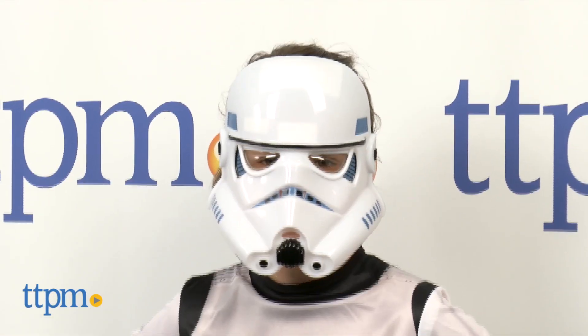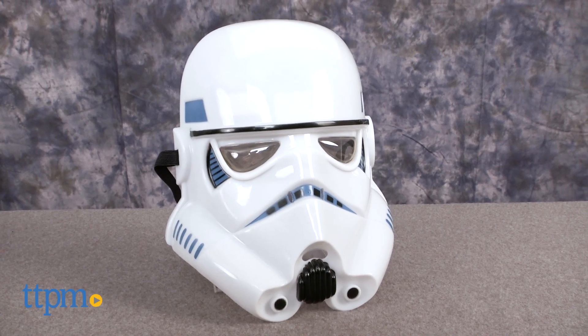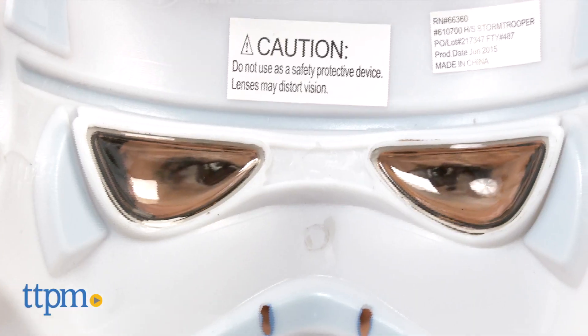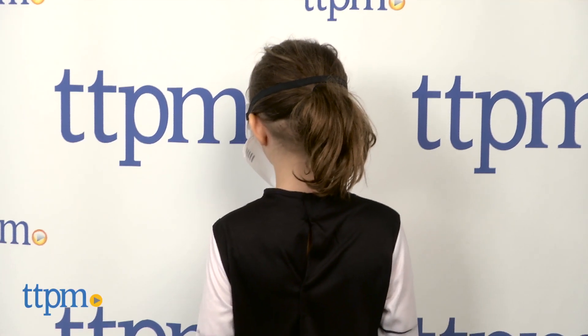This cool costume includes one jumpsuit with attached bootstraps and mask. The mask has cutouts in the nose and mouth for kids to breathe, but the eyes on the mask are bubbled, making it really hard to see and gave our cute model a headache.